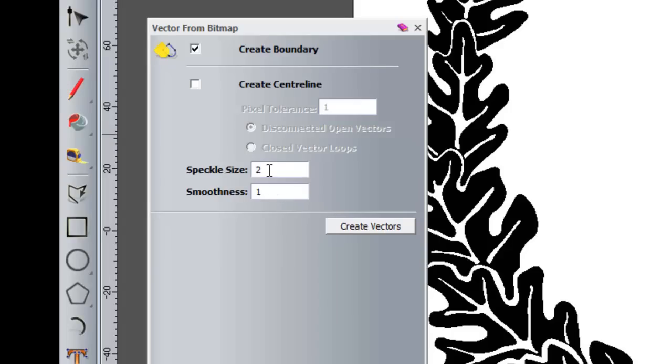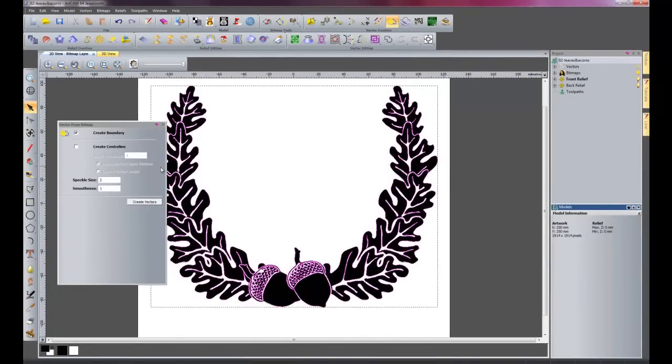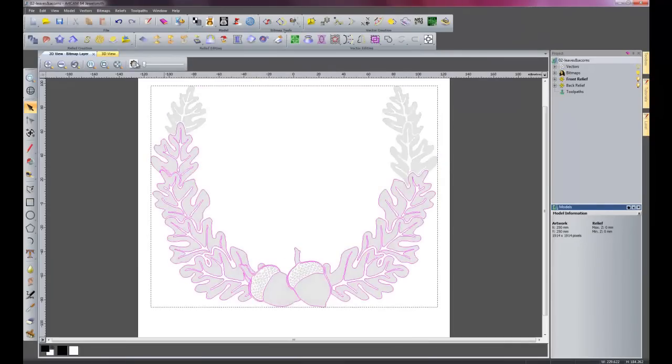So I will just leave these as default values. The smoothness is quite obvious — it just determines how smooth the vectors turn out. So I will just click 'create vectors' and see what we get. I will close this dialogue and reduce my slider contrast right the way down so we can see.